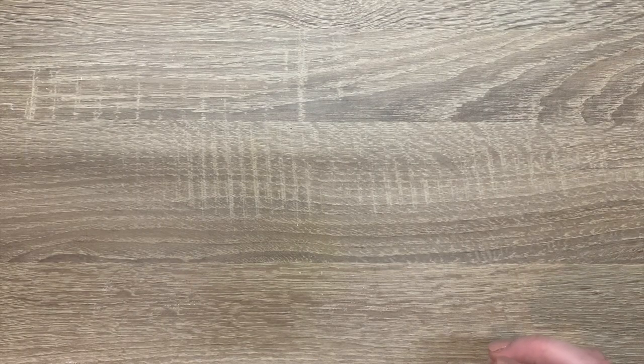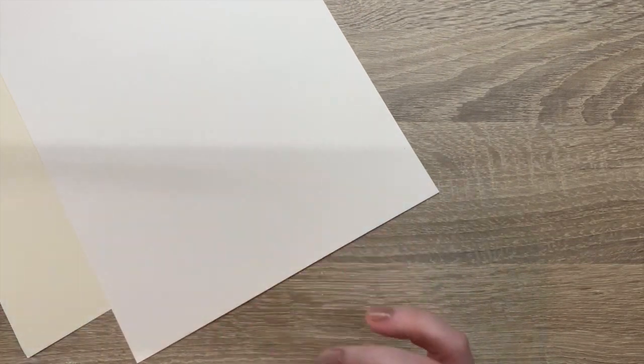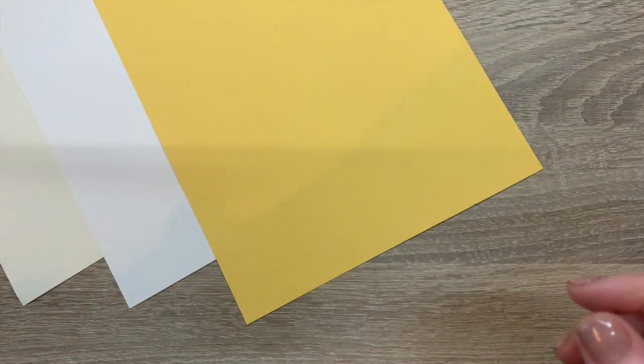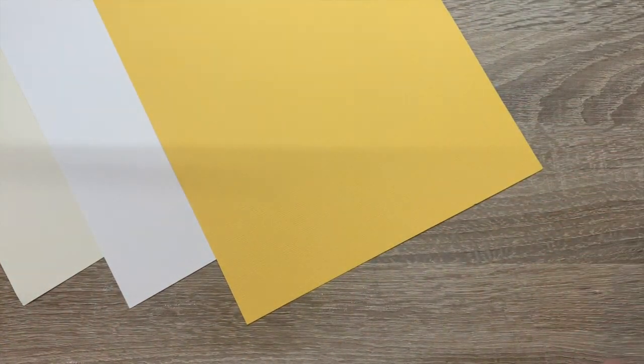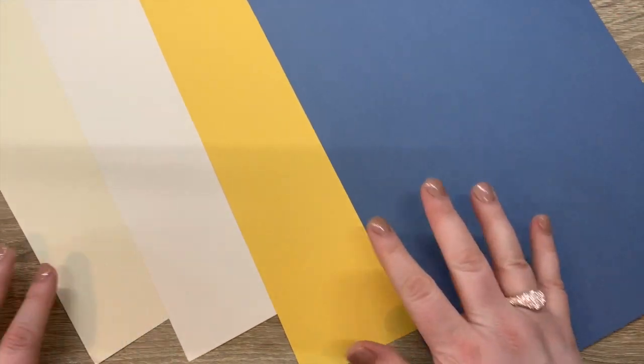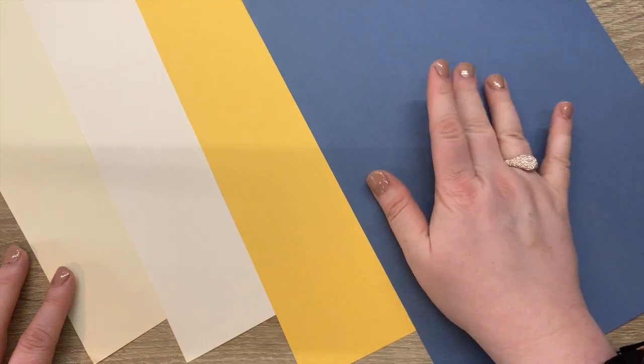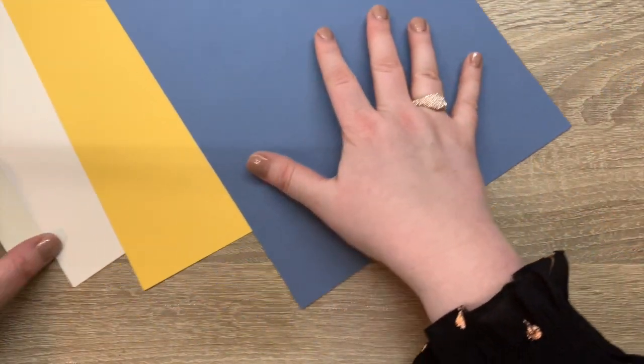First of all, you get four pieces of classic card: the cream, the ivory white, the marigold yellow, and the denim blue. So that's four pieces of A4 classic card and it's really nicely textured. They really work beautifully together.